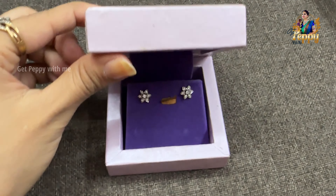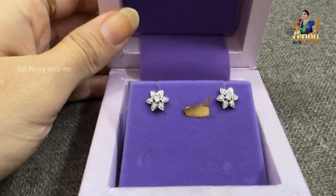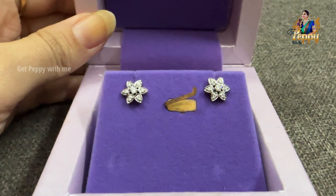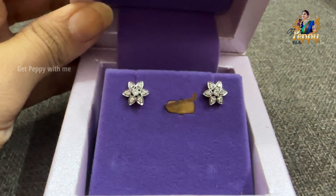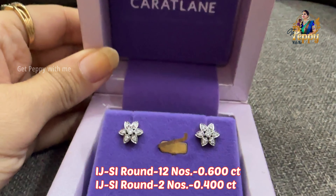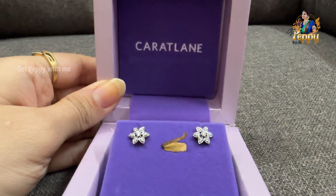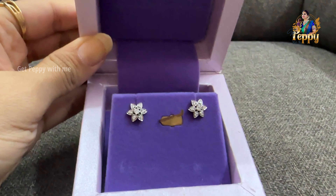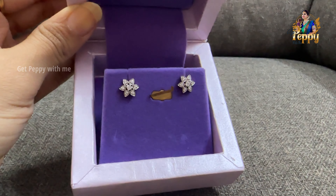I'm going to show you how pretty this floral pattern is. Looking at the diamond carat weight, we have two diamonds coming close to 0.400 carat each, and there are 12 other diamond pieces of 0.600 carat each. Different cuts and clarity diamonds are used here — VVS-EF clarity — set in an 18-carat yellow gold and white gold combination.